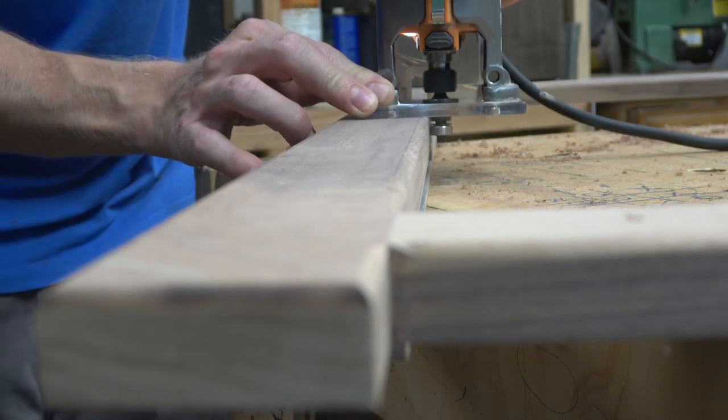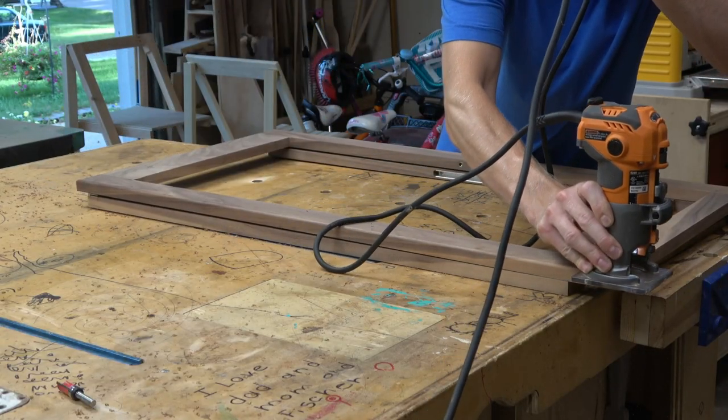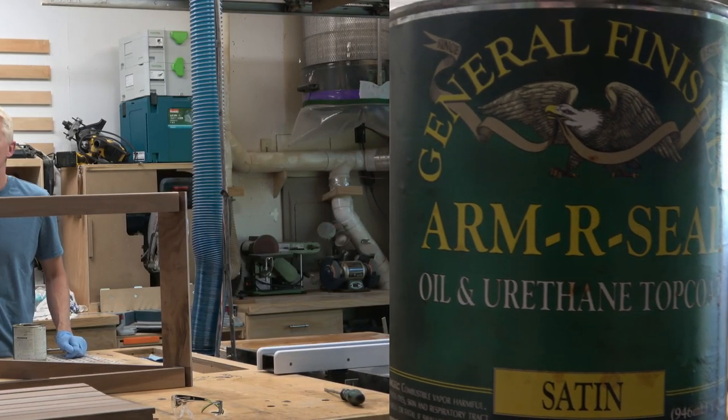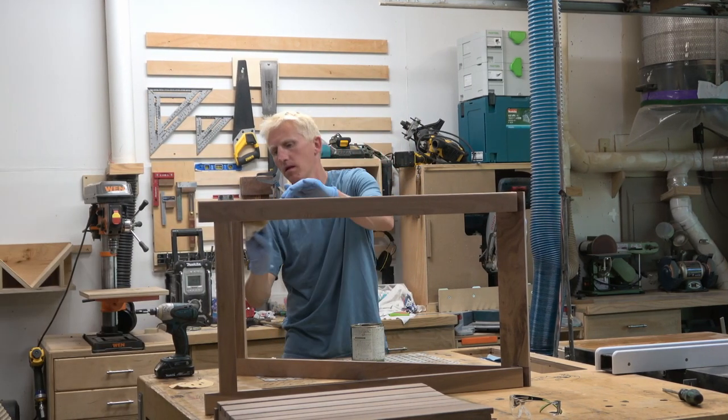All we have to do is clean off the edges so they're not so sharp, sand everything to 220, and we're ready for the finish. Three coats of Armor Seal, sanding between coats with some fine steel wool, gives it a nice finish.